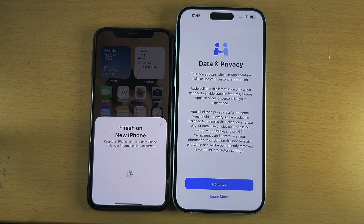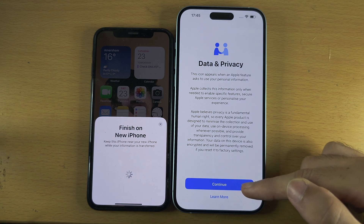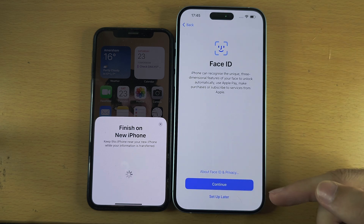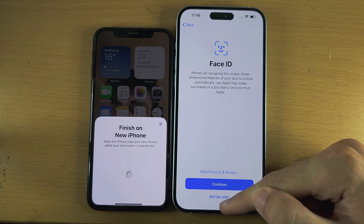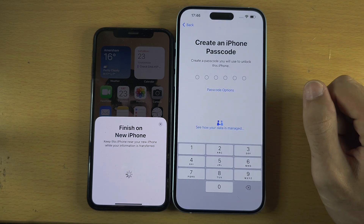Whether or not you needed to do the software update, you should now see the Data and Privacy screen. Select Continue. Next is Face ID — I'd recommend setting it up, but I'm going to select Set Up Later. It will then ask you to create an iPhone passcode, which is mandatory if you added biometrics.